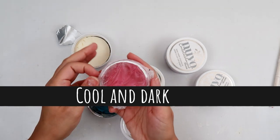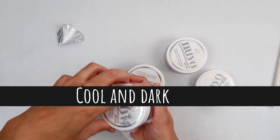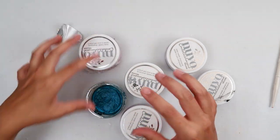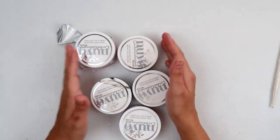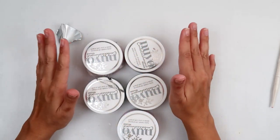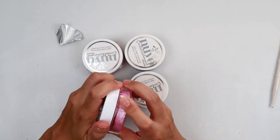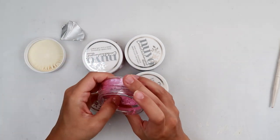Add the press-and-seal wrap and make sure they are all the way closed after you're done using them, and store them in a cool area. I love Tonic Studios and Nuvo products — I use them all the time — but not everything lasts forever, and sometimes things dry up.